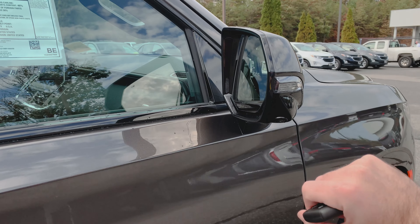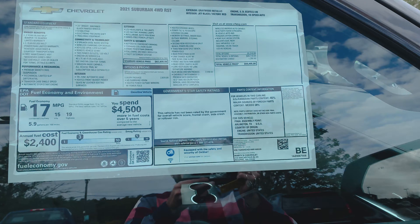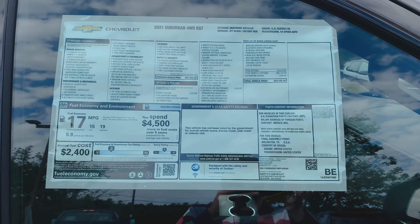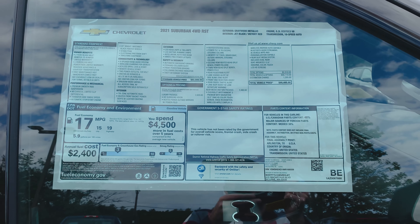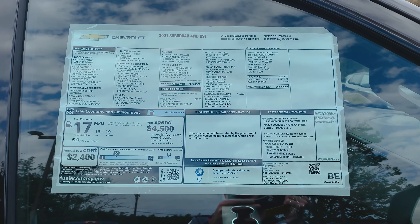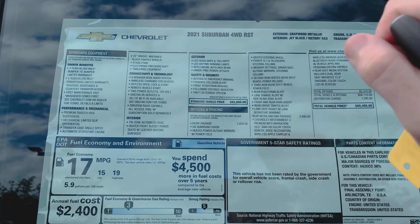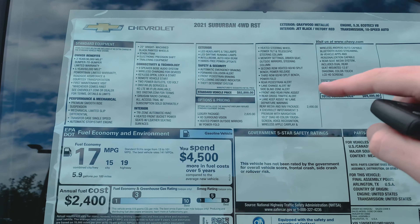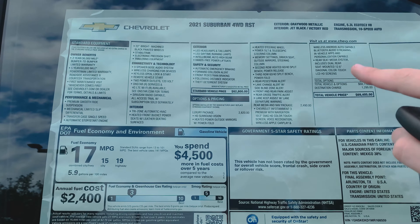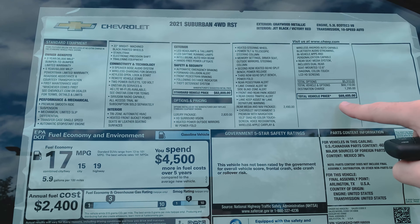Side mirrors also have your marker indicators built in, and right here is another camera for the HD Surround Vision camera system. Now I'm going to give you a quick peek at the window sticker. If you're watching this on a computer, you can pause this and you should be able to see everything on the sticker. Standard vehicle price is $62,800. However, we added in the luxury package, the rear media package, and nav, which brings our total vehicle price to $69,405.